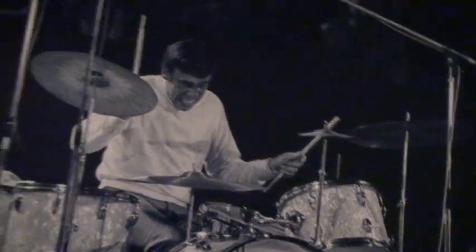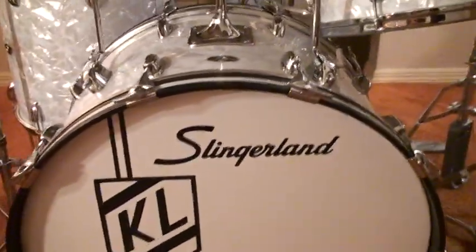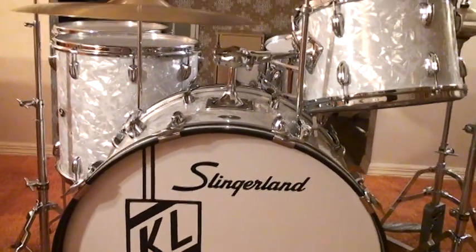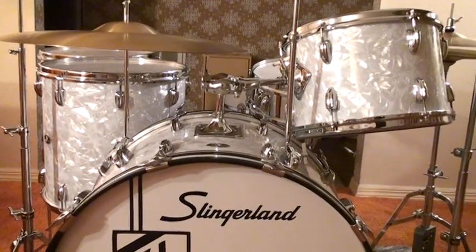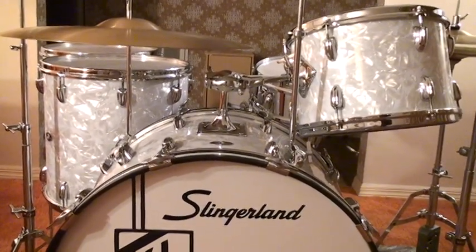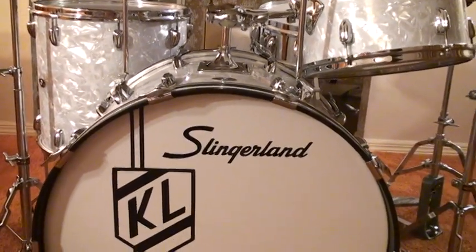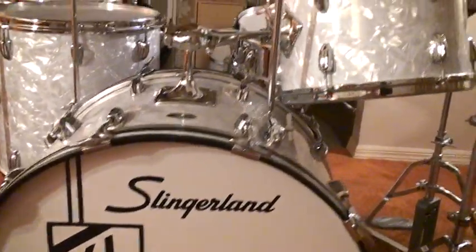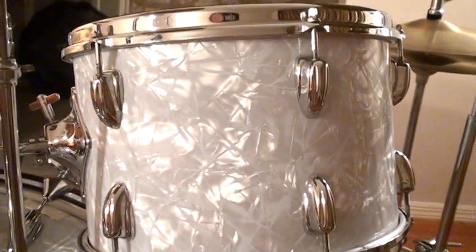Now we're going to go see my drum set right here, which I got in August of 1970. I ordered it at Sam Ash Music Store. And this is it — this is the Slingerland 80 in Buddy Rich model. Slingerland, of course. And it has the Marine Pearl.